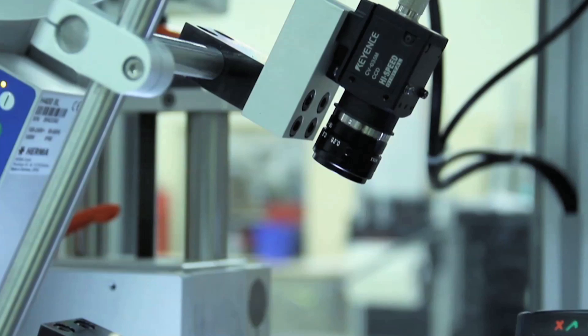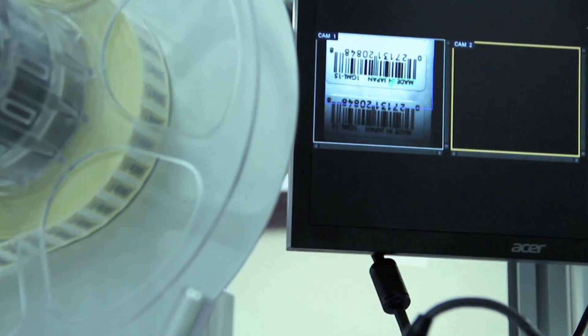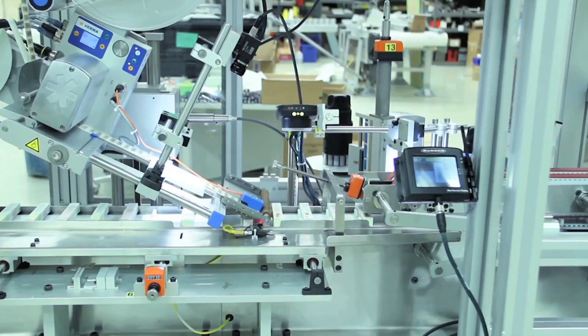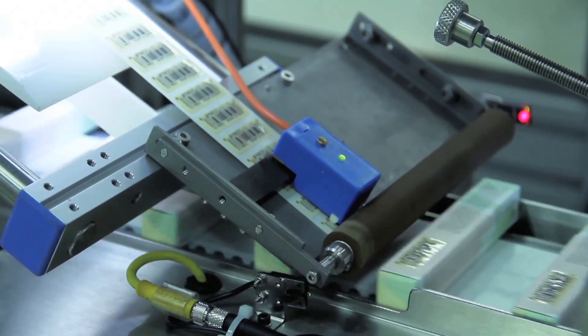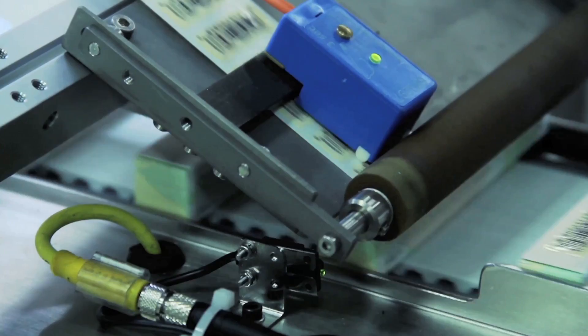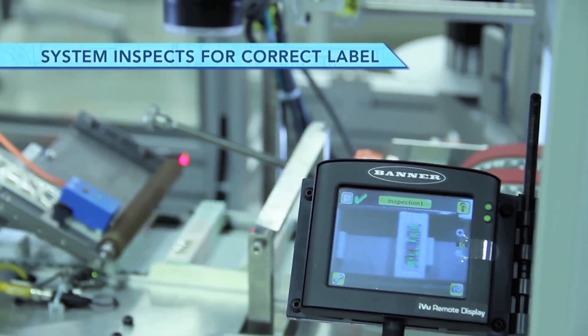Labels are applied to the top and end of the cartons by two HERMA labeling heads. Both labels are then inspected, read, and verified for correct alignment and product.